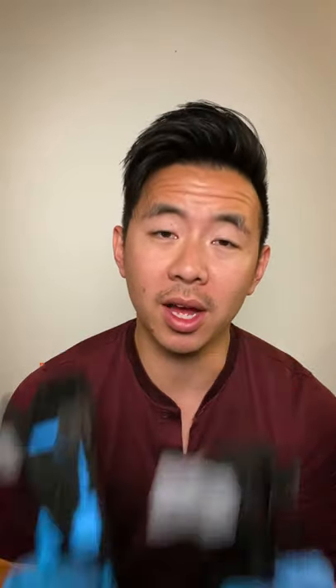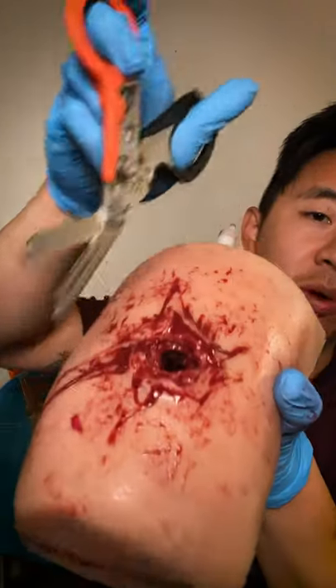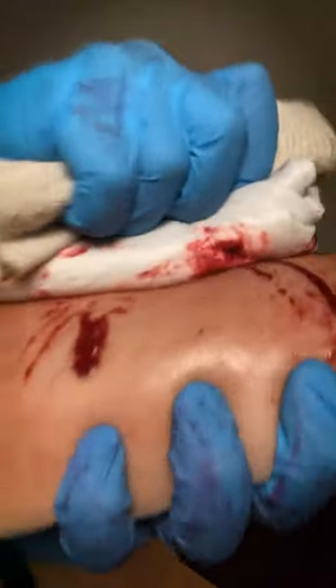So let's learn how to use tourniquets to save lives. First thing you want to do is expose the wound. Apply direct pressure for two to three minutes. If that doesn't work, it's time for a tourniquet.